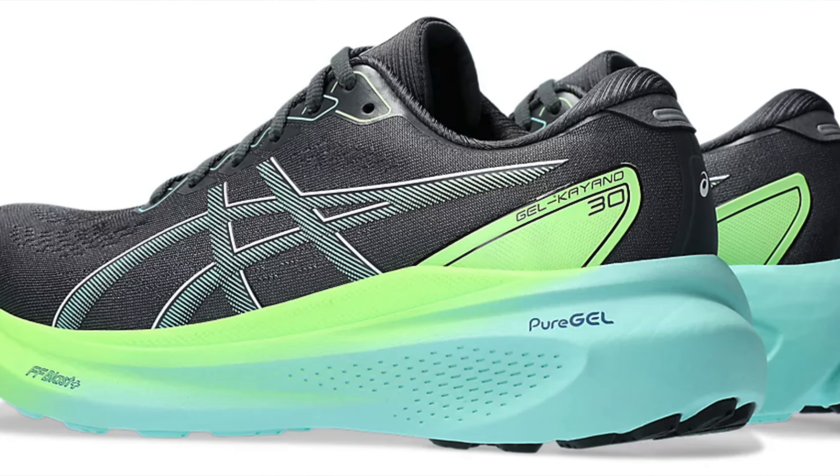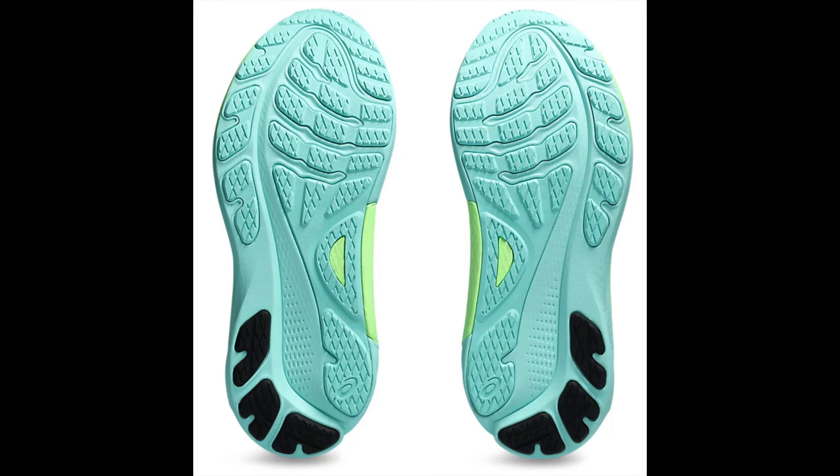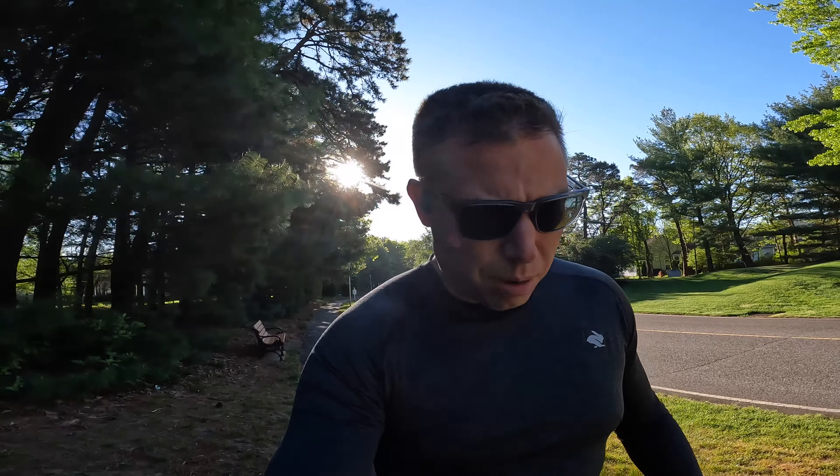It's a bouncy foam, a soft foam. This also has an incredibly wide base to it, so they're going for stability from the width of the base, the fit of the shoe, and a very firm heel counter. But this shoe has a nice plush feel when you step into it, a nice fitting upper — a little bit on the tight side, but I actually prefer that.